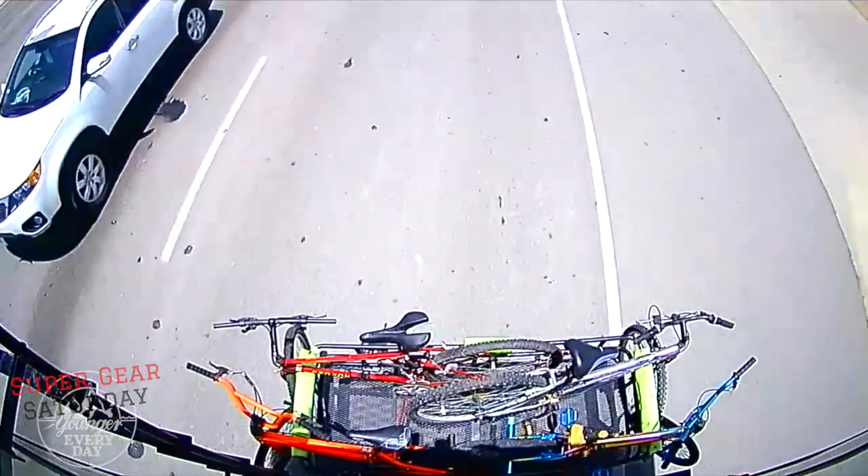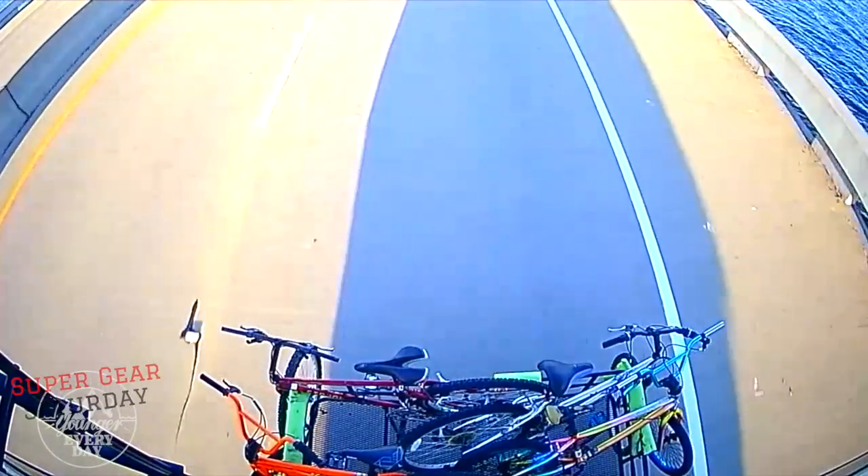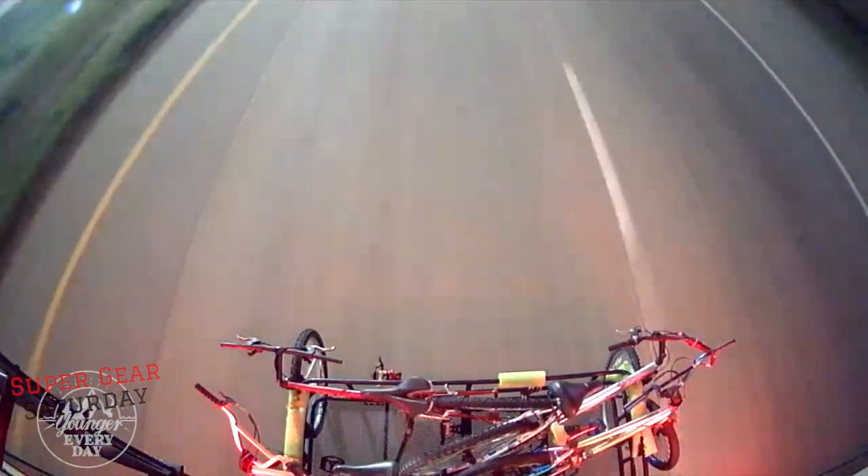I recorded my initial impressions about the choppy feeling of the camera over three months ago. Since that time, I have had many opportunities to test it and I found my impressions were wrong. I decided to grab a clip to show you just how buttery smooth this camera actually is. Check out this clip at night as we roll down the highway with streetlights passing — you can see the shadows of our rig moving across the frame perfectly smooth, over and over again. I think that's a testament to the great quality of this camera and monitor system.